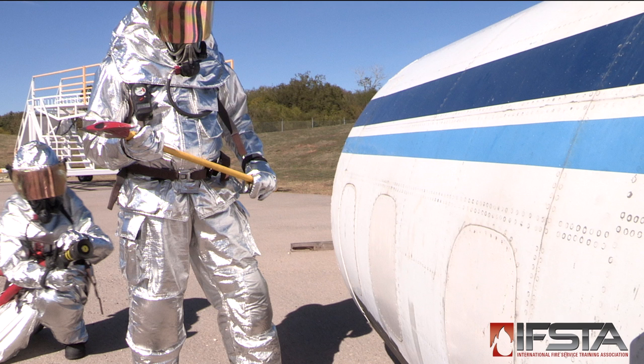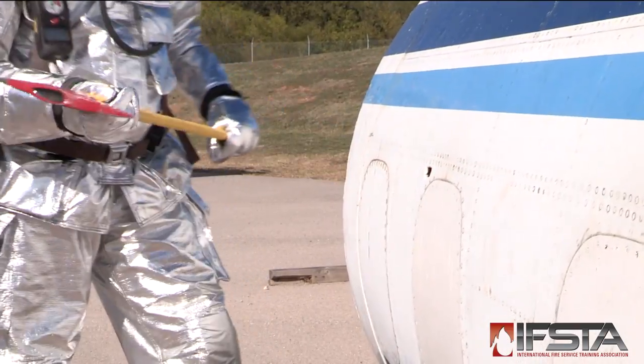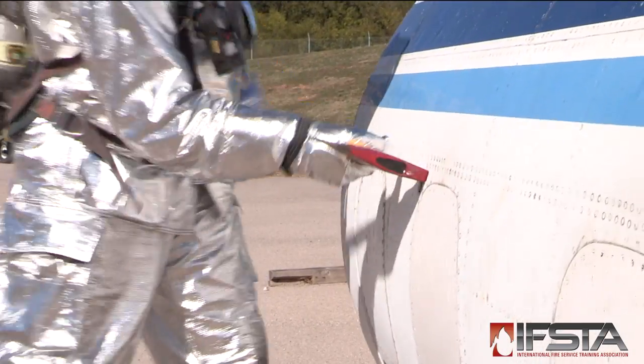Select an appropriate cut-in area. Some aircraft may have cut-in marks on the aircraft fuselage. Create an access hole near the upper corner of the rectangle with either a pick-head axe or the point of a halogen tool.